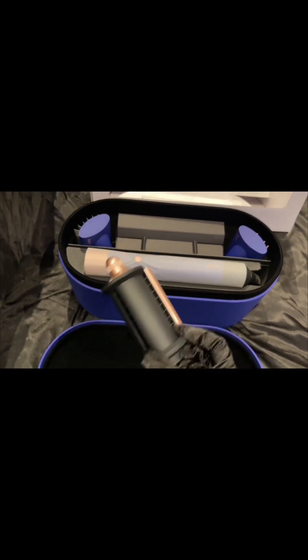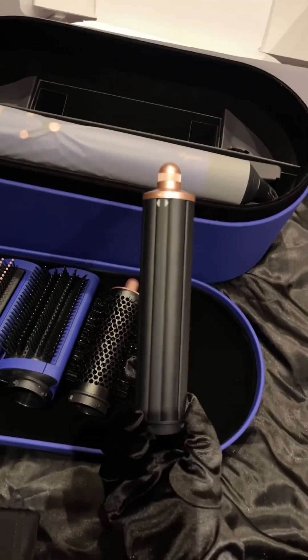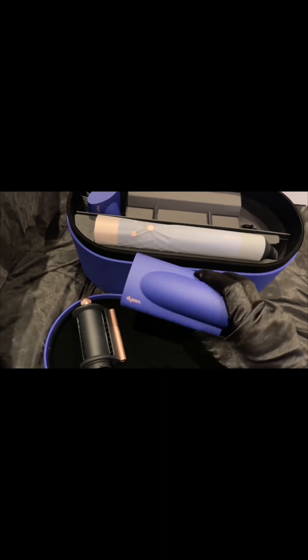The next point is something I faced personally: switching between barrels mid-styling because the barrels get too hot, which is really inconvenient. The new Dyson Airwrap doesn't have this problem — you just switch the direction on the barrel and you're set. One single barrel can be used on both sides of your hair.